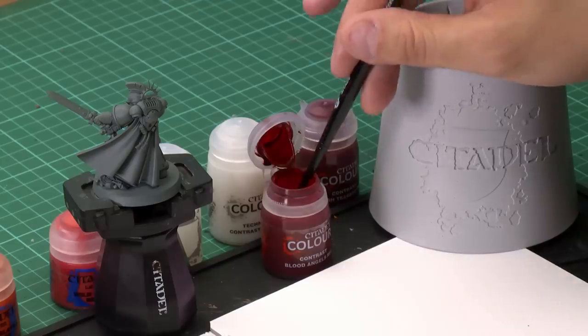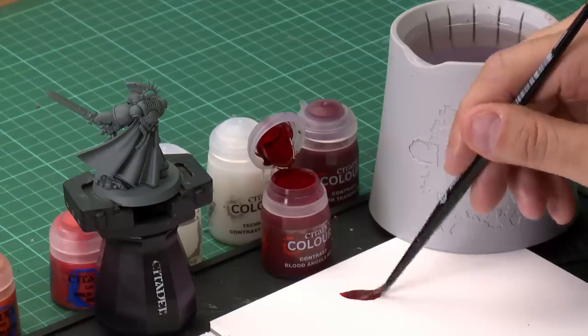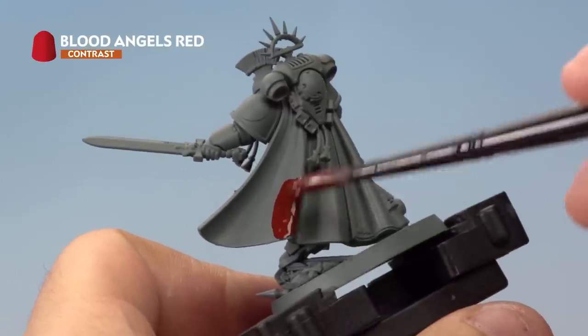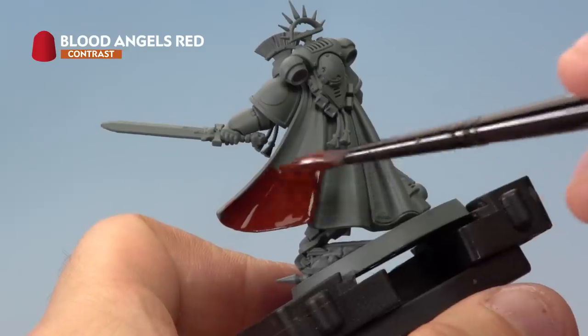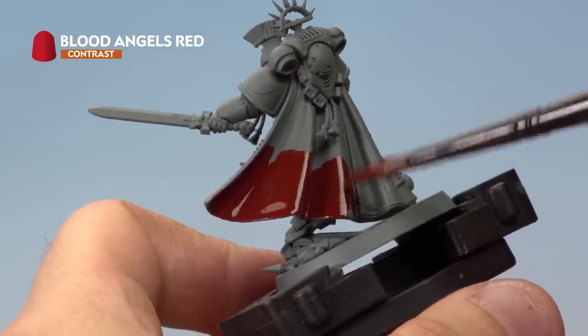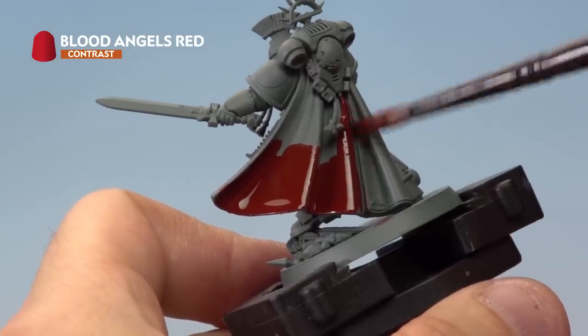Grab your medium shade brush and take a little paint from the pot. We're not thinning this down; we're just using the palette to make sure we're not overloading the brush. Then paint Blood Angels Red all over the back of the cloak. As you paint these layers on, while it's drying use the brush to move the paint around to avoid any areas of pooling on the model. It'll take about 20 minutes to dry, then apply a second coat before moving on.